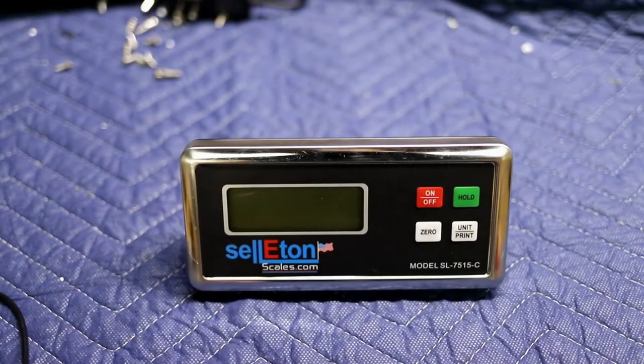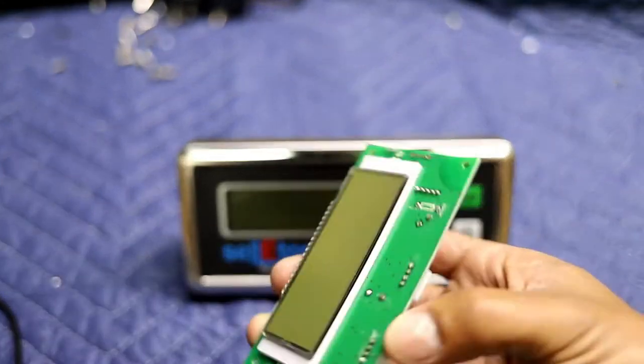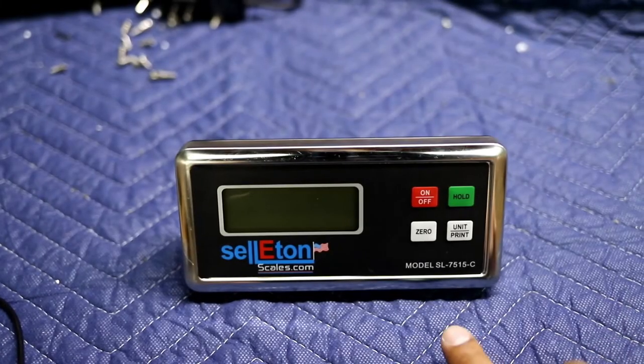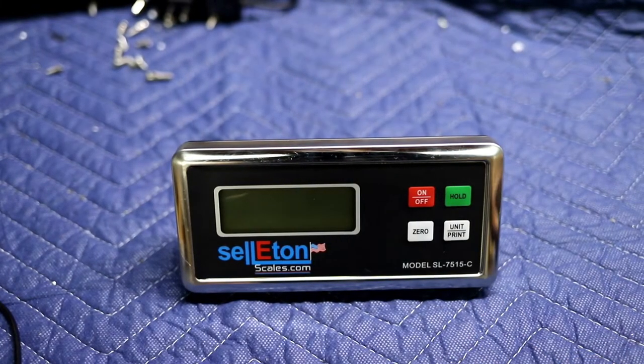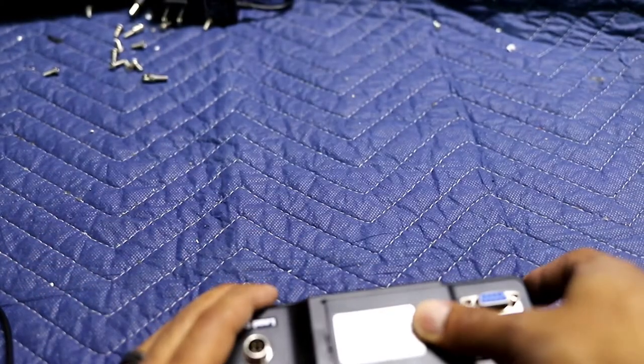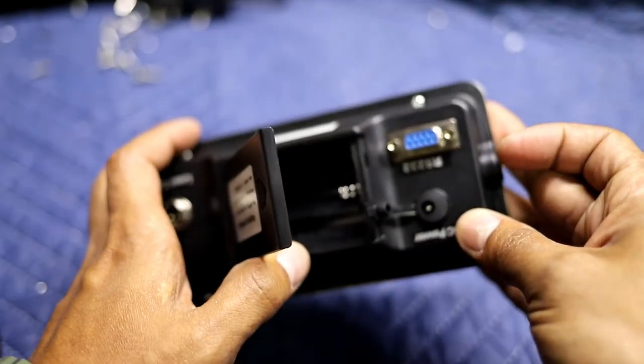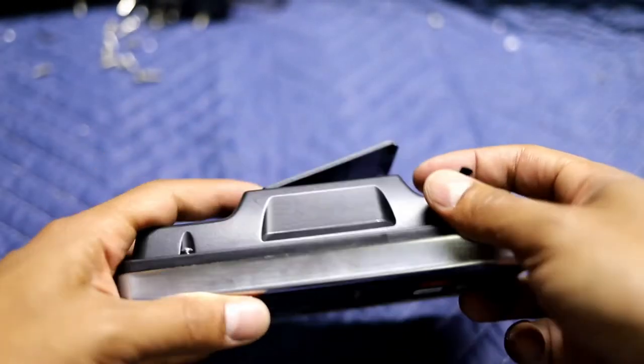Hello, for this video we're going to be changing the LCD with a replacement LCD card for the 7515C. First off, what you want to do is make sure that there are no batteries in your 7515C.